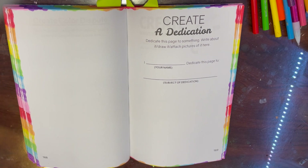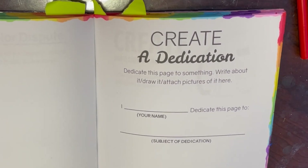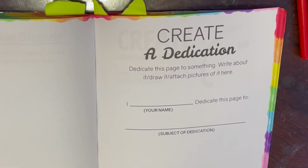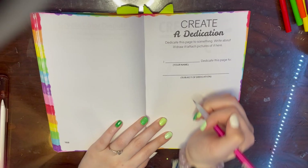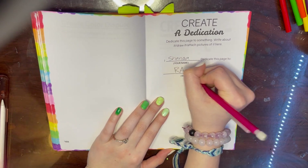For the first prompt I actually did record, it says 'Create a dedication - dedicate this page to something, write about it, draw it, attach pictures of it.' You're supposed to write your name and what you dedicate the page to. For my dedication, I wrote: I, Shanoa, dedicate this page to rainbows.